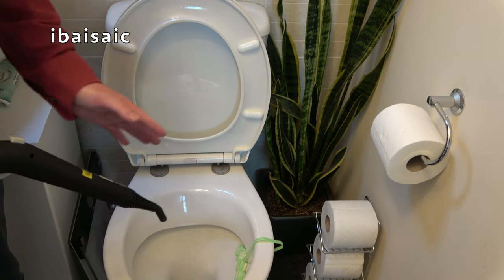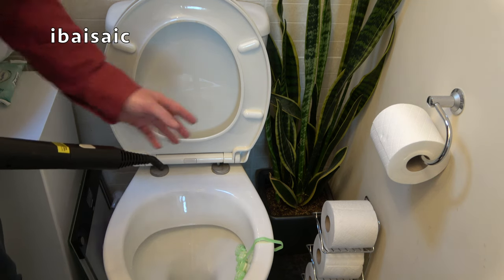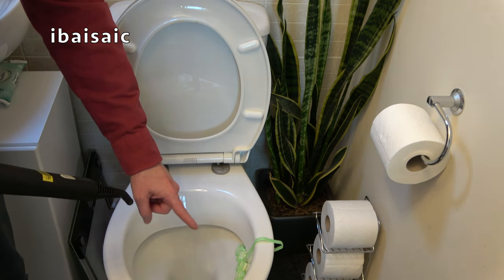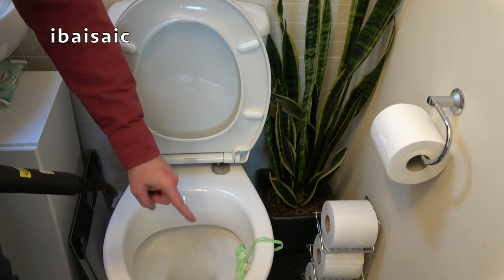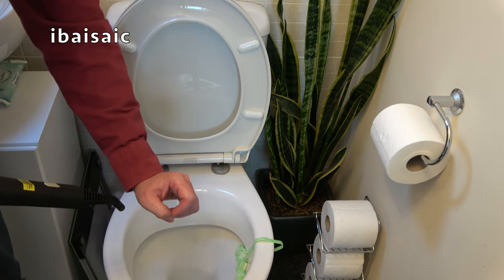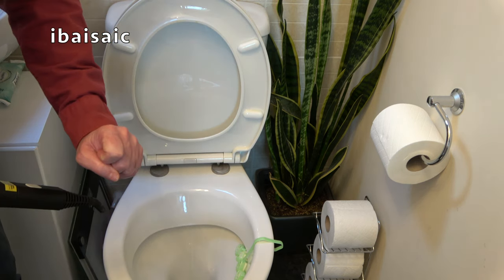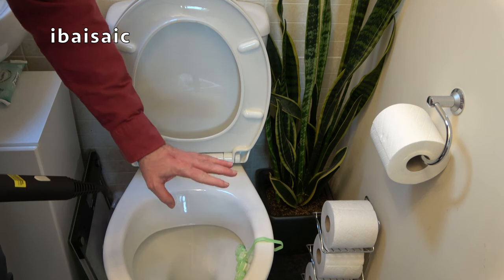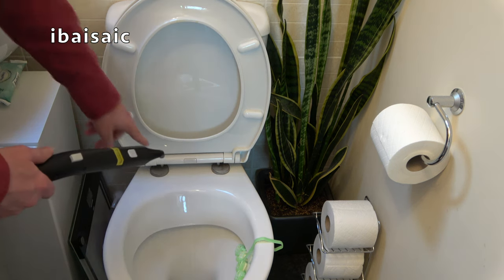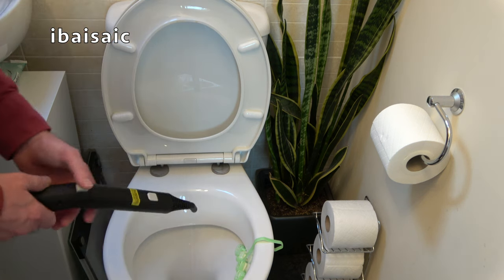I don't think I'll be cleaning my toilet very often using this steam cleaner, but I might use it from time to time for a really deep clean — especially around areas I can't get a cloth into. For inside the toilet though you can't beat bleach in my opinion — it's the only cleaner that removes the stubborn stains. But for areas I can't possibly get a cloth into, I can blast it away using the steam cleaner.